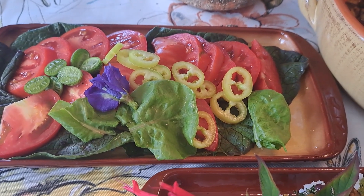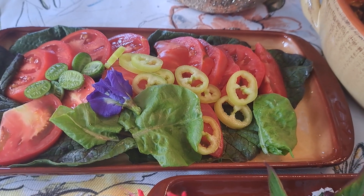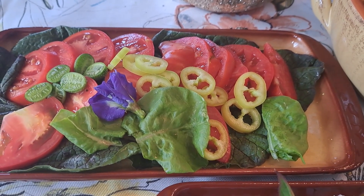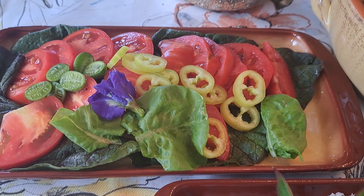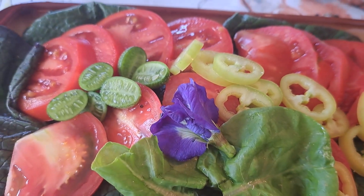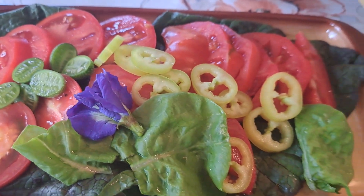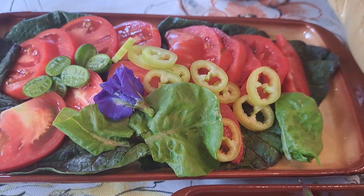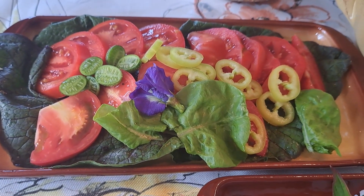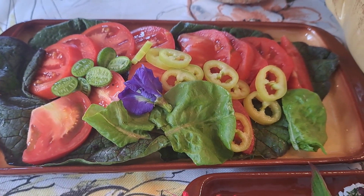To accompany my main dish, I made this salad using vegetables from my garden: lettuce, Mexican gherkins, tomatoes, and banana peppers. The salad is served on the leaves of giant mustard greens.